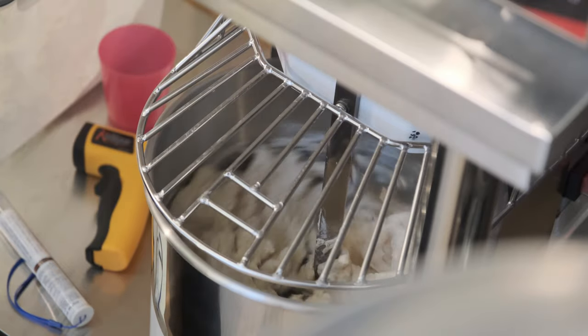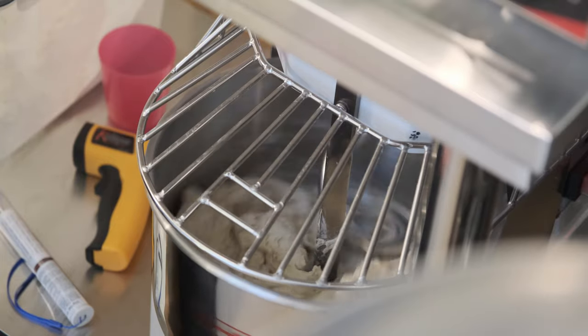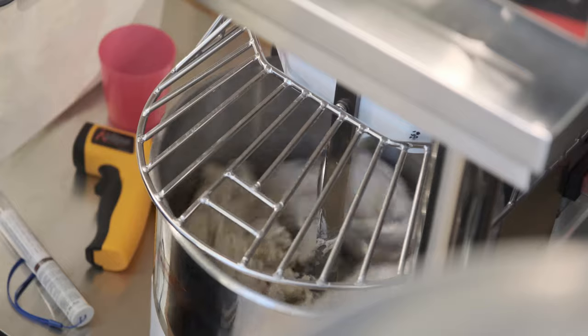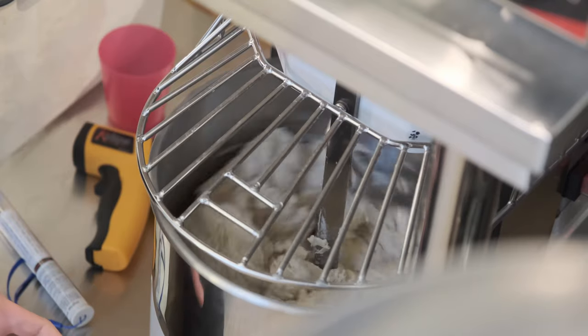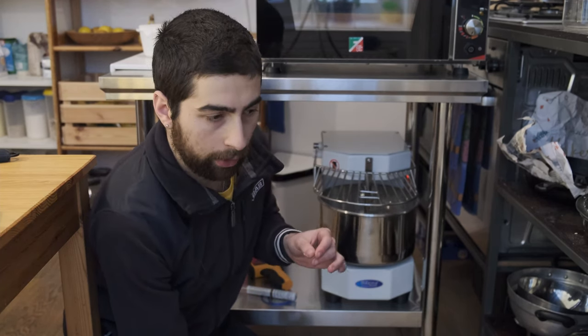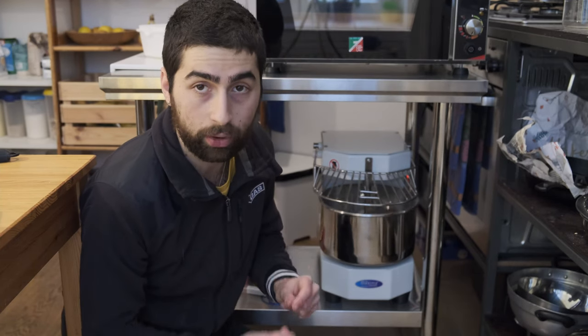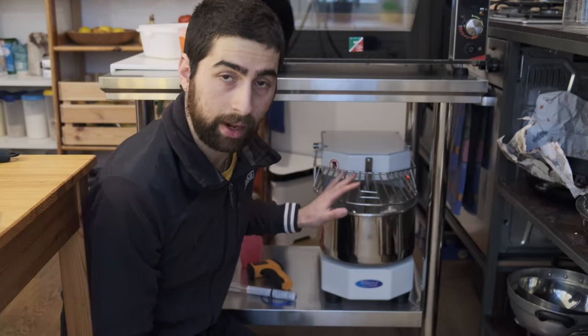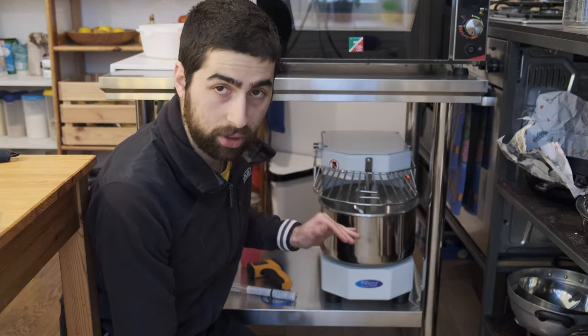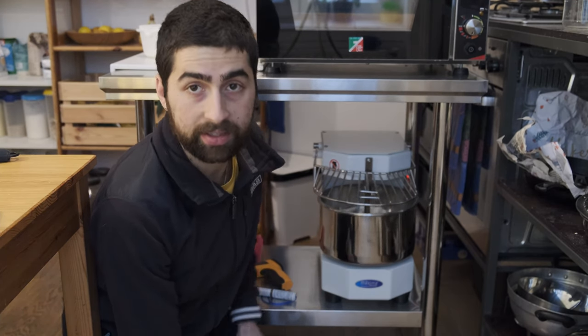I will do all the steps today — yeast, salt — but I will give it a 20-minute rest. The purpose of this rest is that the gluten has time to develop and the dough won't overheat, because this machine creates friction as the dough turns. You need the dough temperature to be around 24°C at the end when the gluten is fully developed and passes the windowpane test — we'll come back to that in a moment.